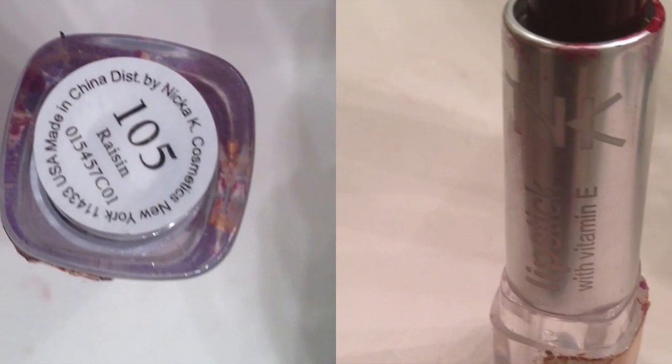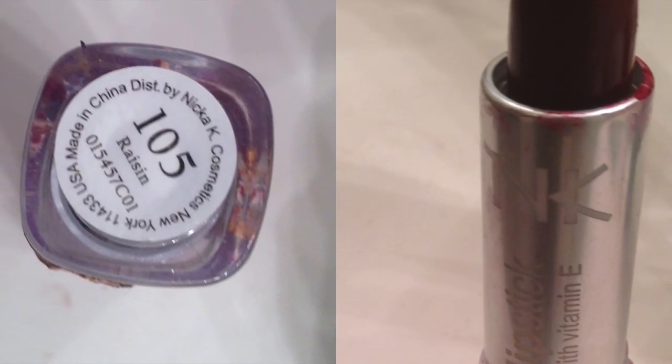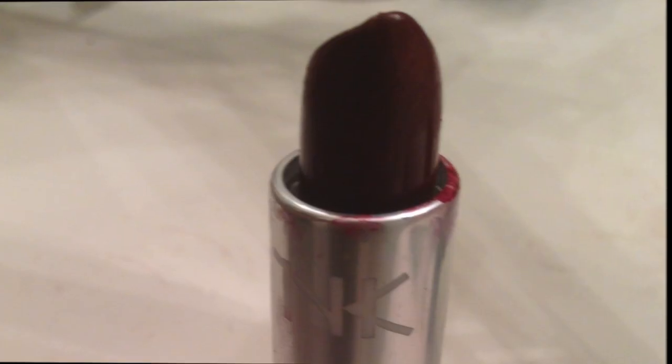The lipstick that I will be applying is Nika K Cosmetics in the color number 105 Raisin. And voila, there you have your brown smokey eye, perfect for fall. I'll talk to you later, bye!